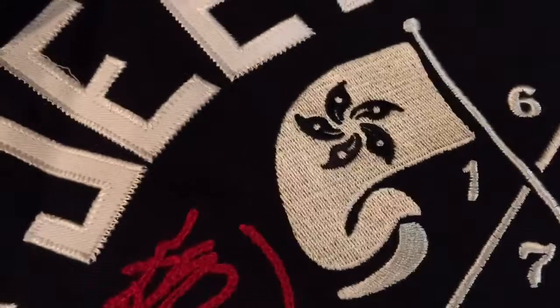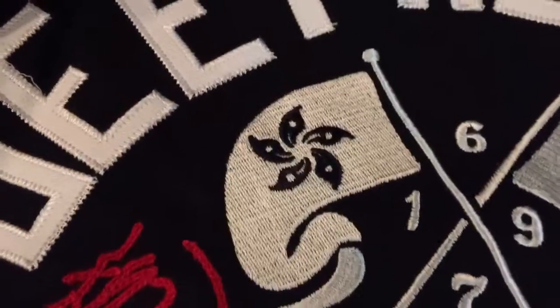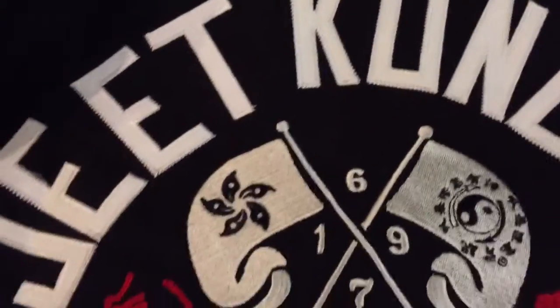Yin Yang. You'll have to do some research — I'm not exactly sure what the full symbol is. If you guys know, leave me a comment.